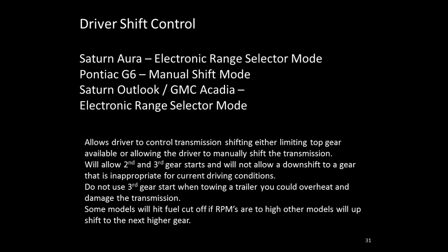The transmission offers driver shift control — the ability to manually shift. Some applications use the shift lever, others use paddles on the steering wheel. Note that some models will hit fuel cutoff if you rev in a gear before making the shift. You would not want to start at higher than third gear; just like any transmission with driver shift control, start in first gear then shift to second and third and so forth.